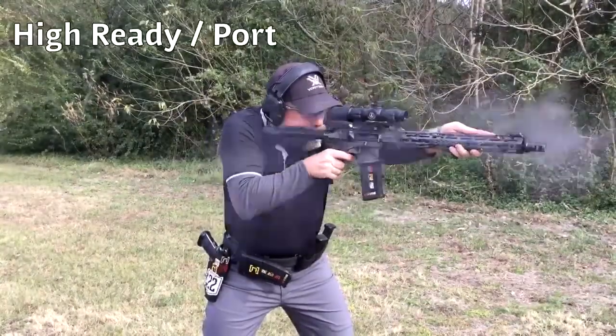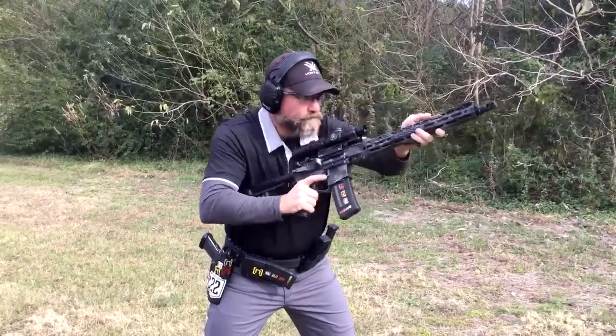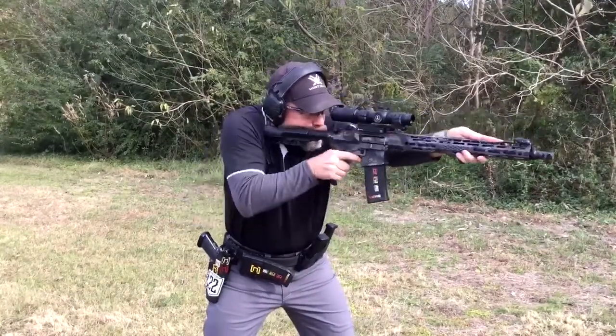High ready is the most common start position used in competition. High ready provides optimum muzzle control and very good field of view over your rifle.